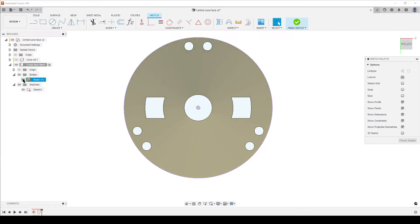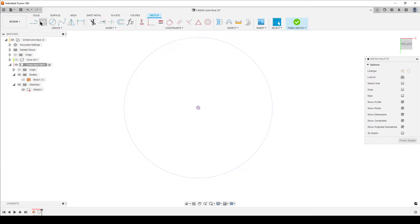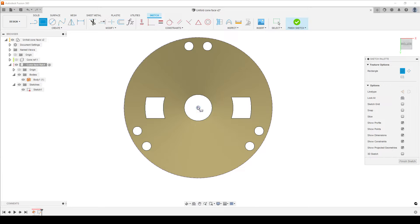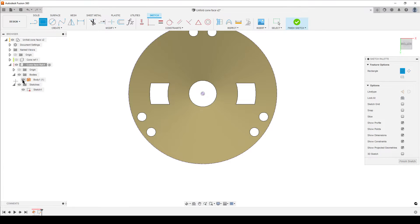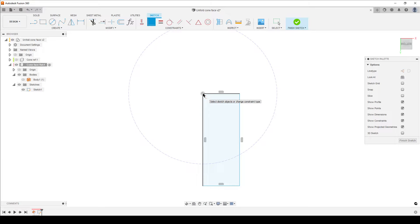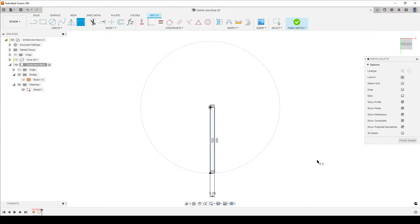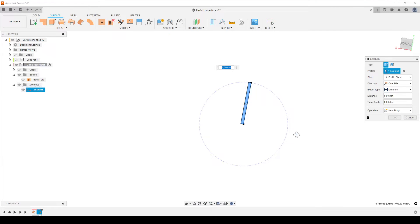Press P to project and select only the outer edge. Click OK. Open the browser and hide the body — this is only for reference. Highlight the projected edge and turn it into construction geometry. Now start a rectangle. Turn the body back on to see the correct direction — I want the rectangle going downward from the center point of the cone. Click somewhere out here and add a coincident constraint from the line that starts at the center of the cone to the outer edge. Add one dimension for width — I'll make it 5mm for a quite wide gap.